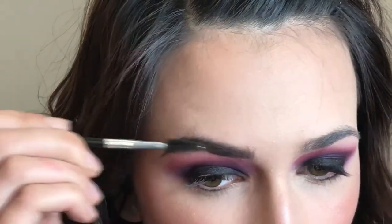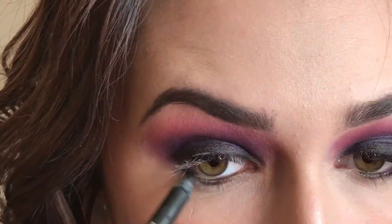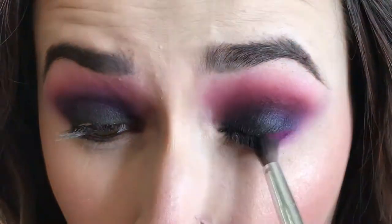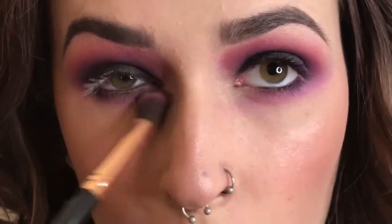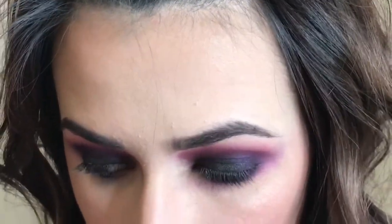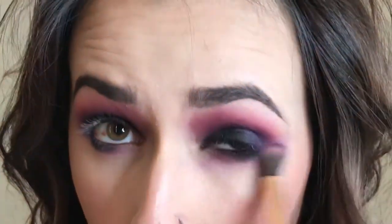I'm taking the same Smoky Eyepin I used earlier and smoking it out with some more of Jilted. I'm applying a little bit more of Tempting and smoking it out with a clean brush on my lower lash line.